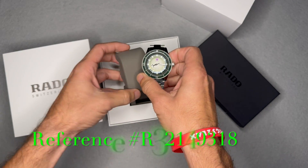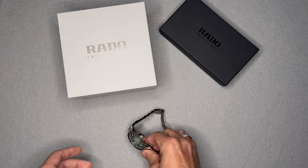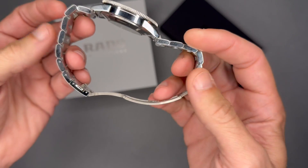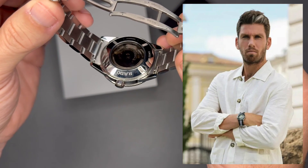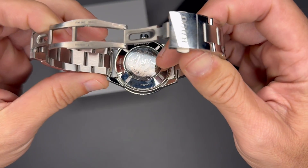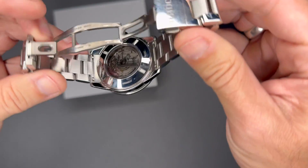The reference number for this watch is R32149318. This is a limited edition — limited to 823 pieces. It's a collaboration with British tennis star Cameron Norrie. The reason there are 823 pieces is because Norrie's birthday is on August 23rd. You can see his signature on the sapphire display caseback — it's like a smoked screen, so you can see the movement but it's not a clear screen.